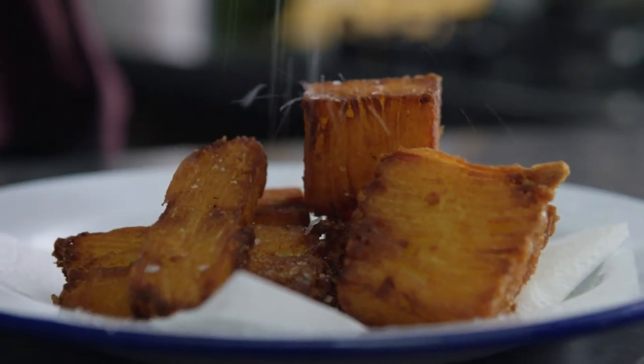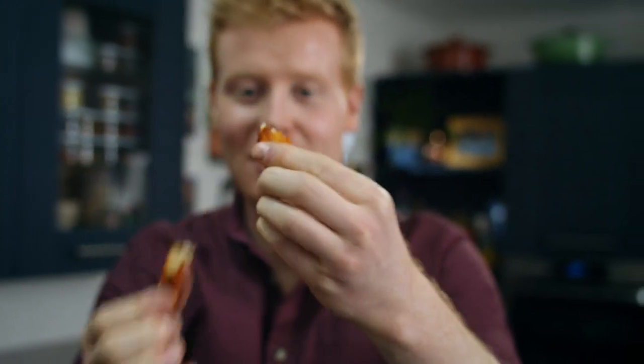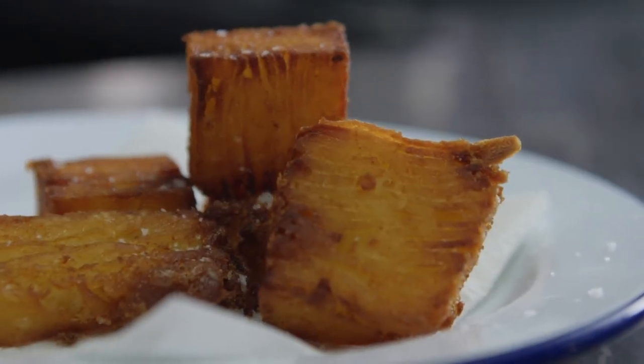Add a little salt just to finish them on top. You can see they are really, really crispy. Break one open — look at that, lovely and fluffy on the inside. They're so good: crispy on the outside, and they are really, really decadent.